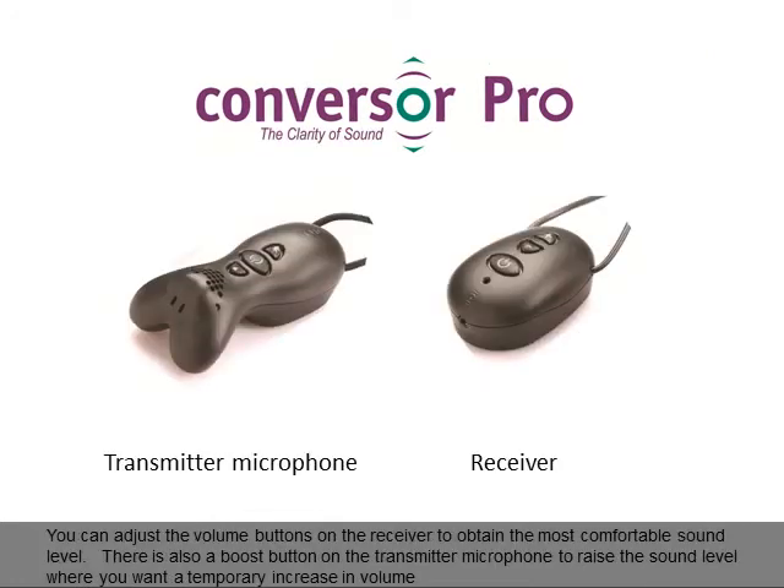You can adjust the volume buttons on the receiver to obtain the most comfortable sound level. There is also a boost button on the transmitter microphone to raise the sound level where you want a temporary increase in volume.